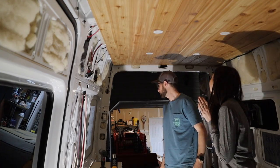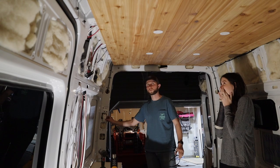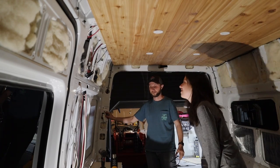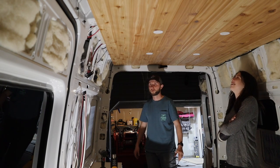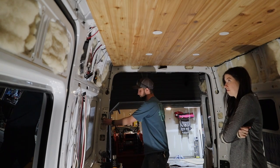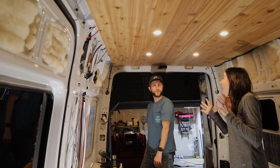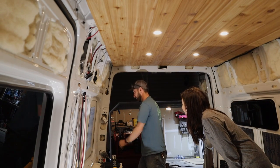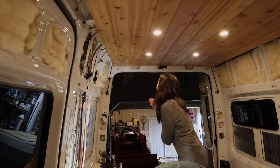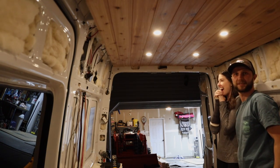We're going to try to turn them on for the first time and see if they work. Here we go — I'm so scared! They don't work... I had the shunt turned off while I was working on it. Let's try again — I turned it on. Oh yeah! Oh my gosh, it looks so good! They're in!